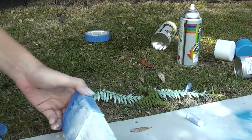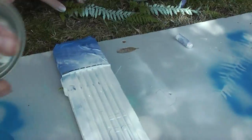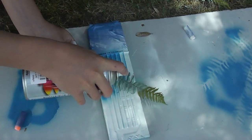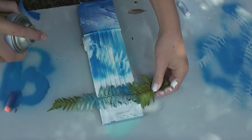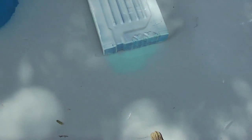I'll flip it over the other side and I'm going to do the darker blue. Lay that there. Work some darker, and I'm going to use a lighter one at the bottom, because I feel like it.